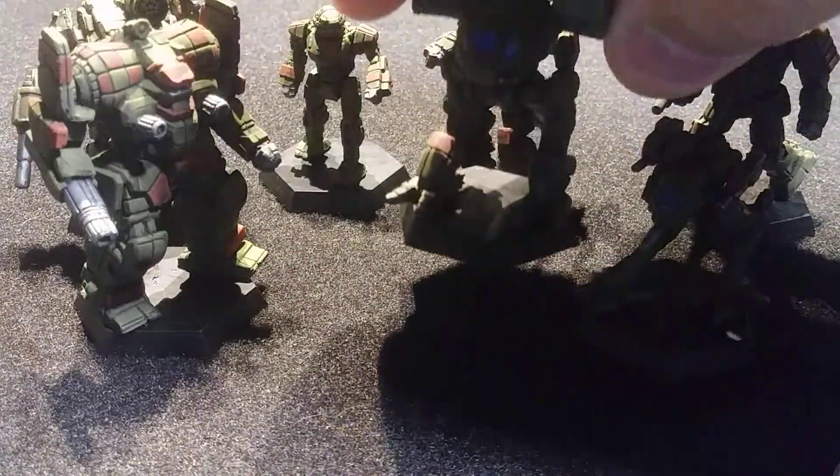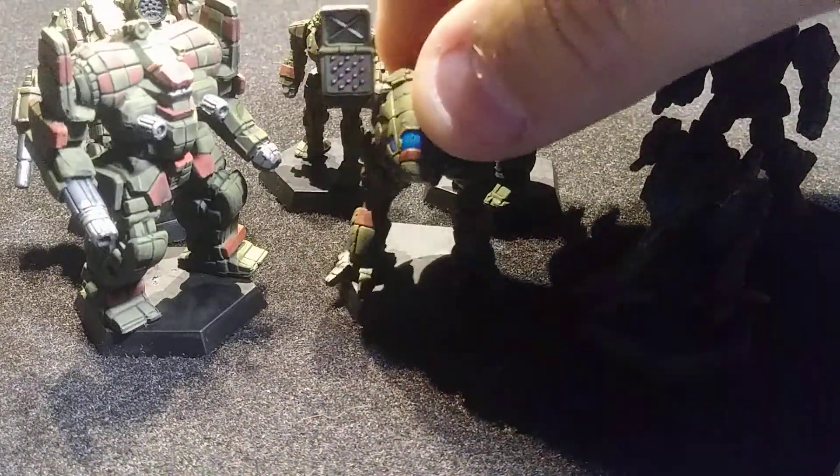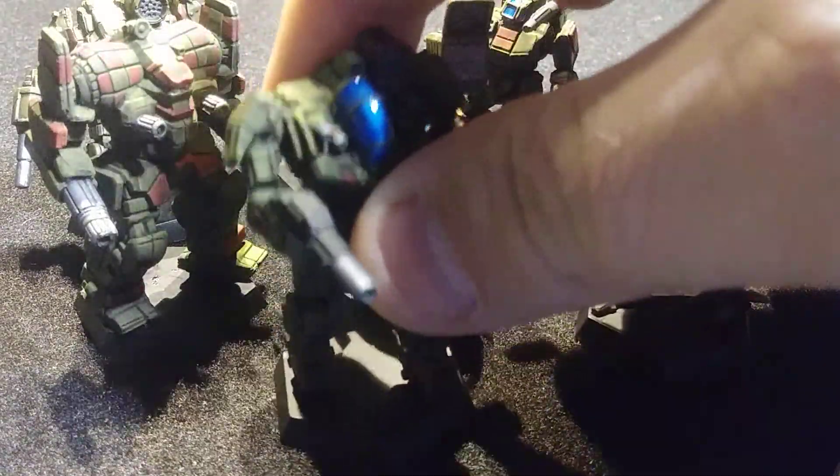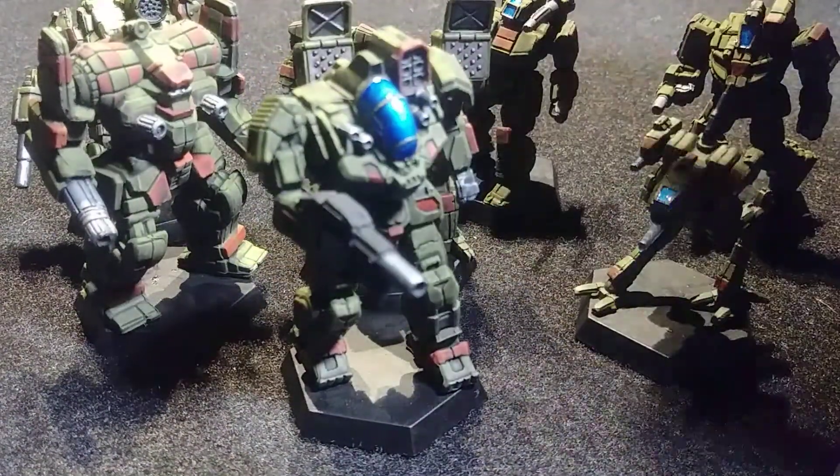And finally, a Catapult and a Battlemaster round out the Game of Armored Combat box.